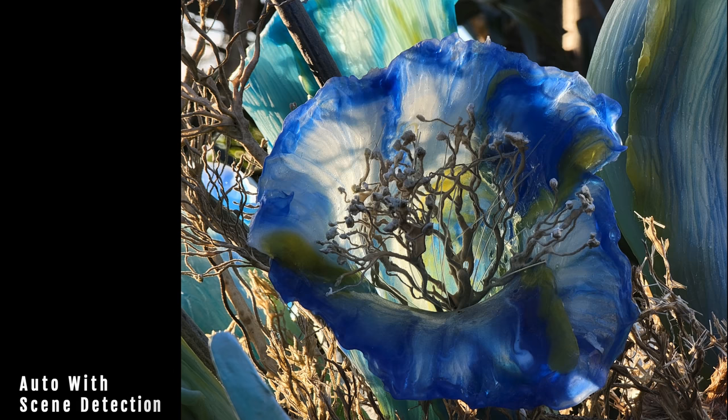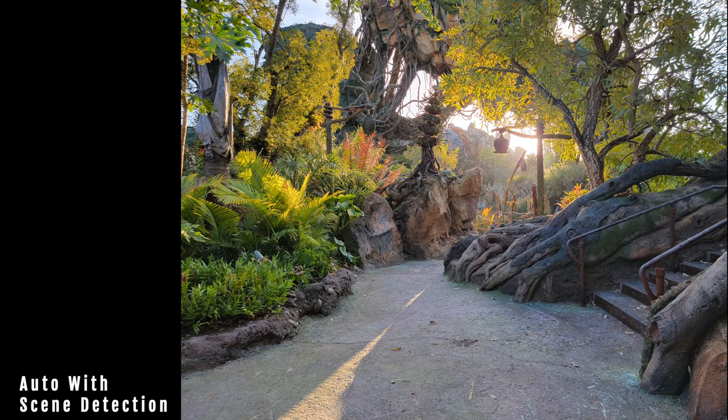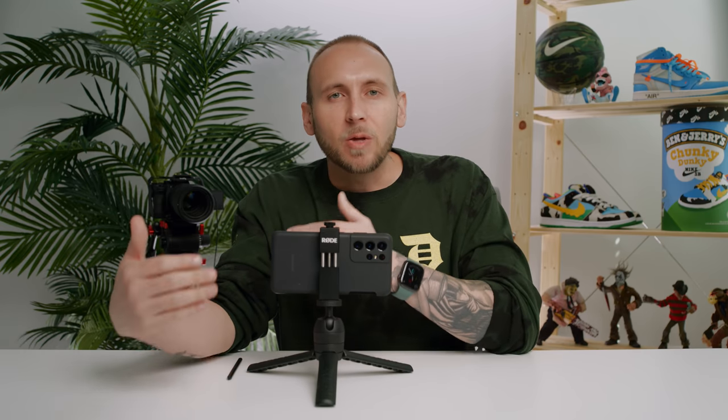For the most part, scene detection in Samsung's processing does an incredible job, but there are plenty of times where I've taken a photo and the colors are not the way they looked in real life. Either the exposure was messed up or the white balance was off. With pro mode, you can adjust it properly to match what you're seeing in person. Secondly, and possibly more importantly, you have access to 12-bit raw, which is awesome.